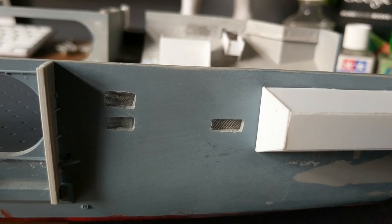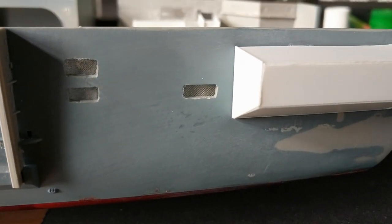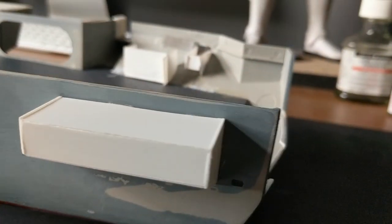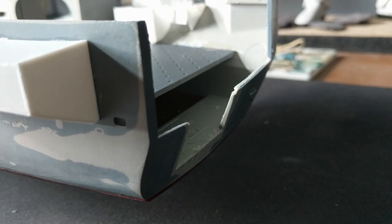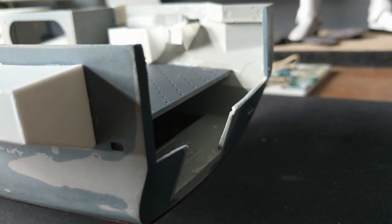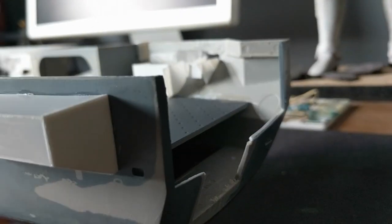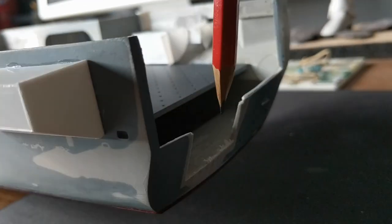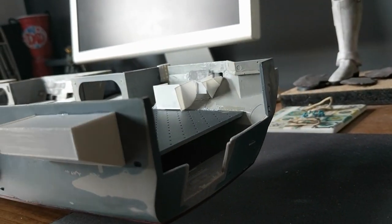It just needs a little bit of tarting up here and there. I'm still deciding whether or not to rebuild the existing stern plate or make a new one to have the double width on — I might have it extend all the way over to here rather than just sticking out this far. Not sure yet.